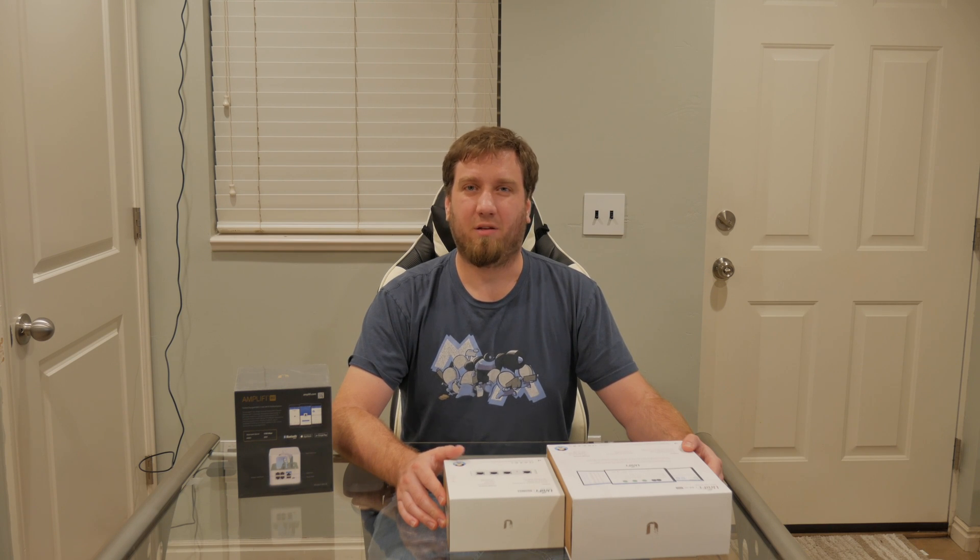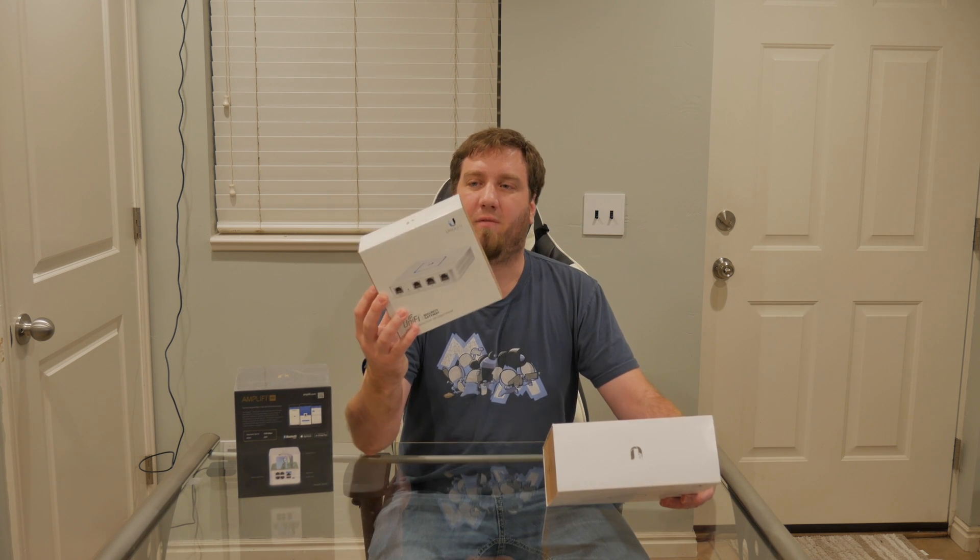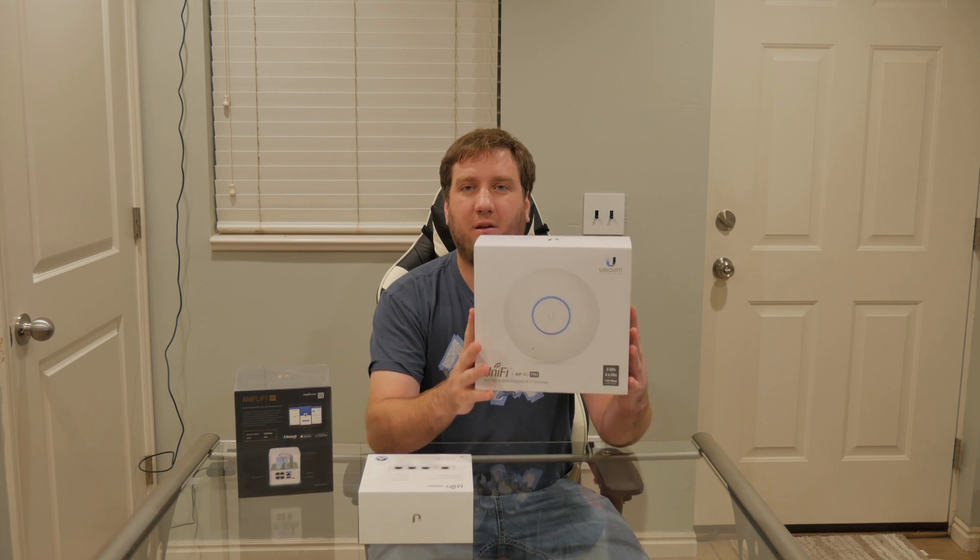Hey friends, if you've been watching my channel, you'll know that I've recently upgraded my whole network to enterprise class gear. I've got enterprise level switching, a gateway with UniFi security gateway, and UniFi access points all throughout my house.